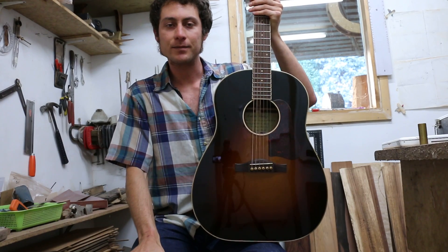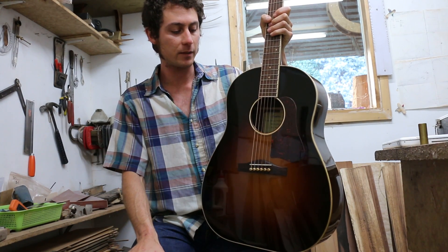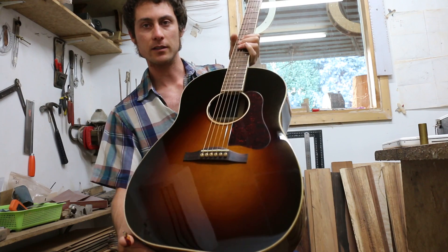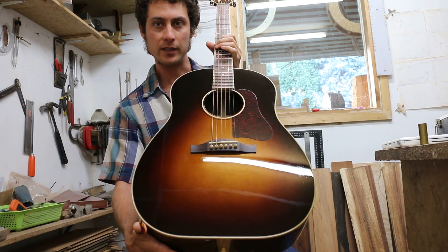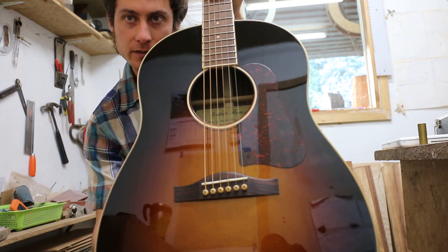Hi, this is Dave from Benevius Guitars. Today I want to show you one of my Southern Heritage models, which is reminiscent of a Gibson J45. One of the main differences on this model in particular is the use of Engelmann Spruce on the top, which emphasizes its warm, broken-in kind of tone, and sunburst finish on the top.